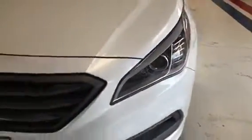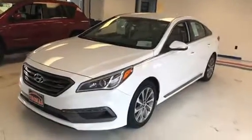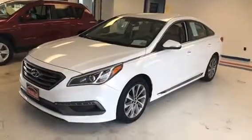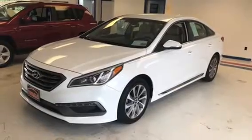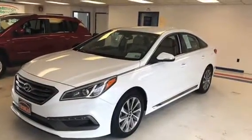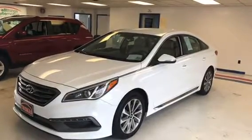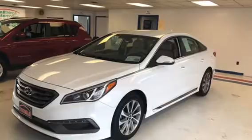On the front of the hood there are a few tiny stone chips that have all been touched up. So that's about all we have to show you — it's a good clean car. If you're interested in coming out to take a look or set up a test drive, feel free to give us a call at 717-485-4224, or look us up on the web at www.thomasauto.com. Thank you.